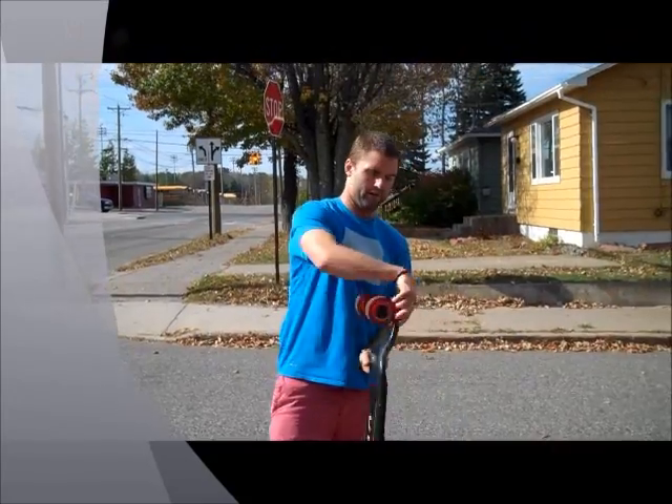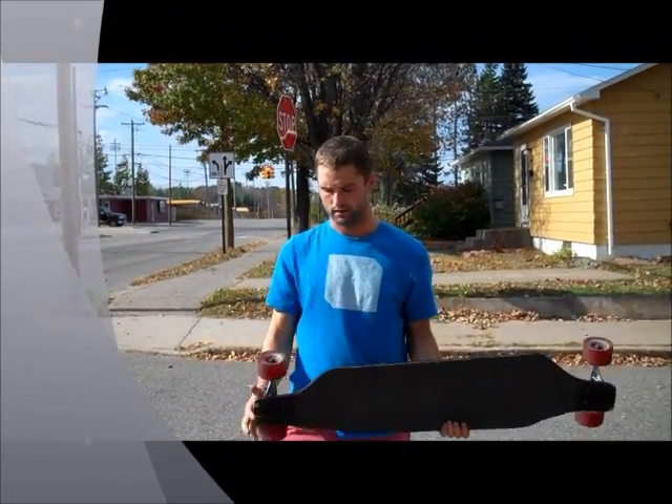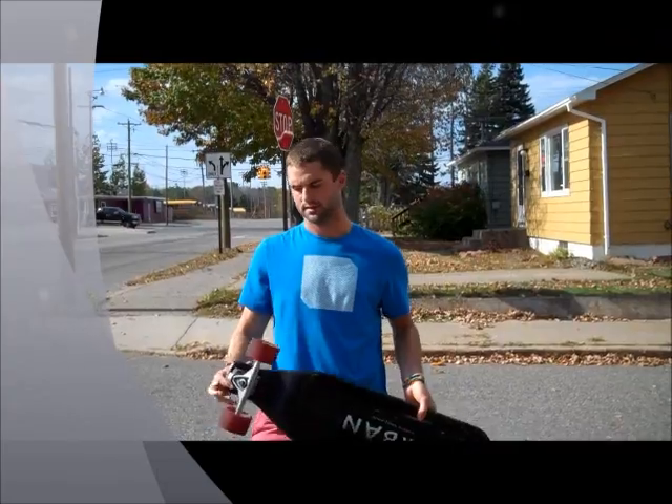Then you have the longboard, made for downhill racing. Some people do racing on these. You can do a lot of tricks, known as dancing, on these.